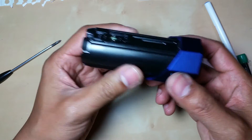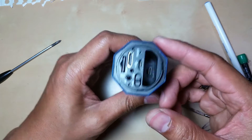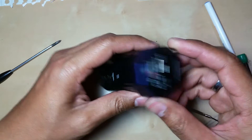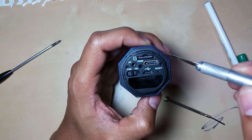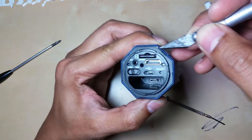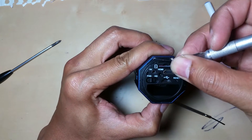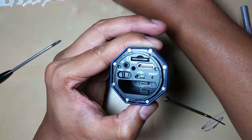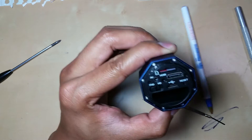Most people when they try to open the Iron camera get stuck right here. Here is the million dollar answer: the manufacturer actually put a plastic cover held by glue right here to cover all the screws. By removing this cover — which we can always put back later — it will reveal all the screws that hold the camera together.